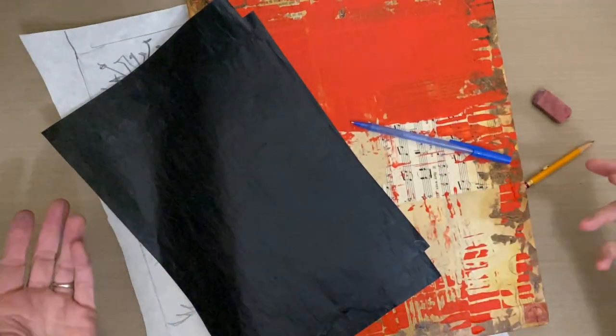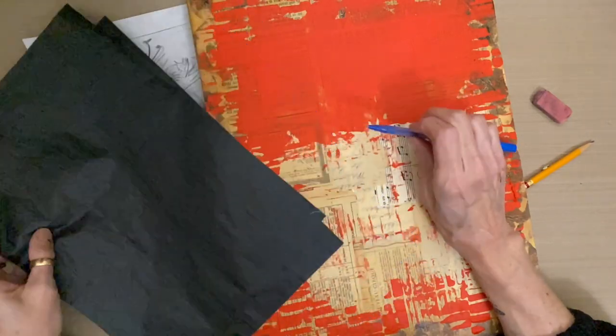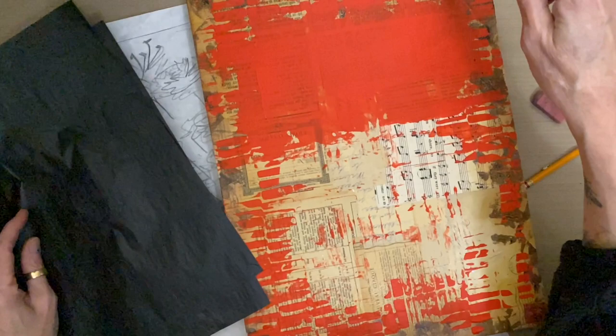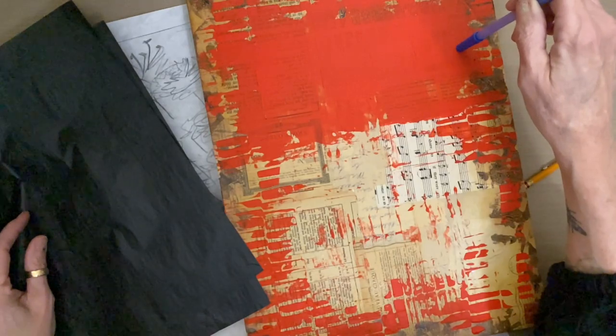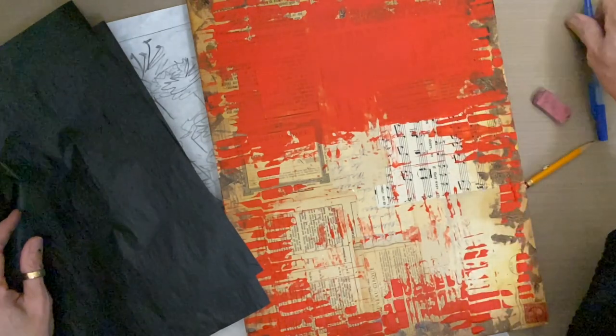This week's lesson is one in a multi-part series on creating an ephemera oxidized background with molding paste, and now we are going to transfer a sketch that was drawn from life onto this prepared base.